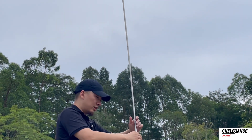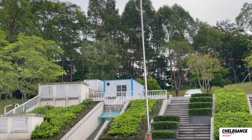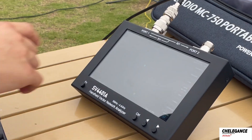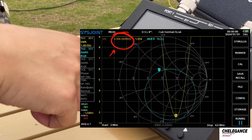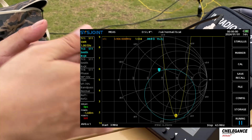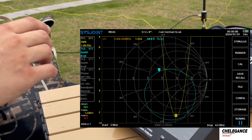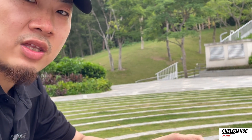Now I'm shortening the antenna a little bit and we check the VNA again. You can see it has shifted from 3.5 MHz up to 3.9 MHz. If you want to operate on a specific frequency within this range, just extend or shorten the telescopic whip accordingly — and this is how to use the MC750 together with the 80 meter band coil.